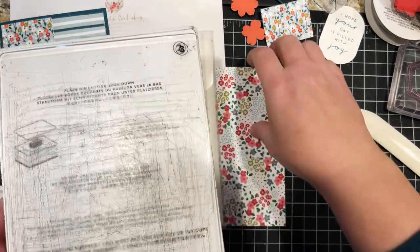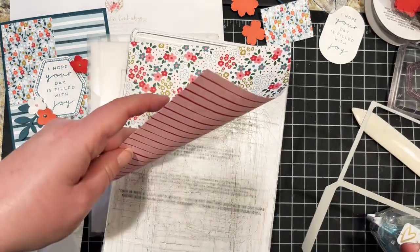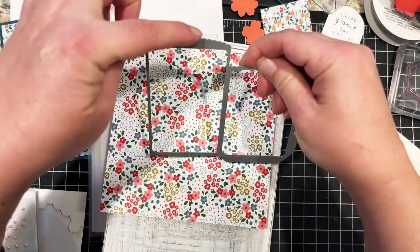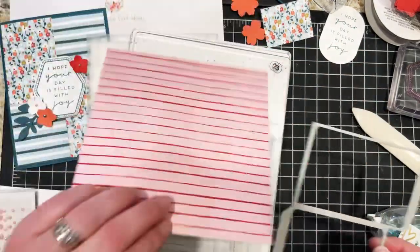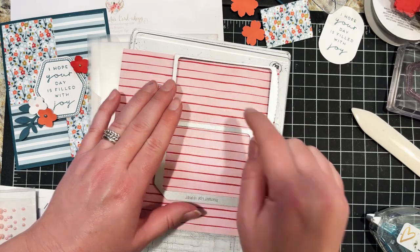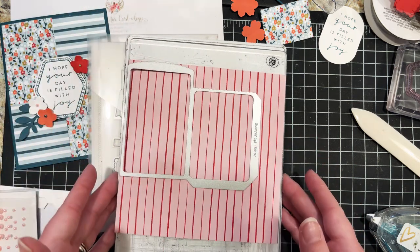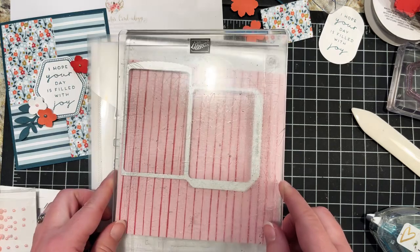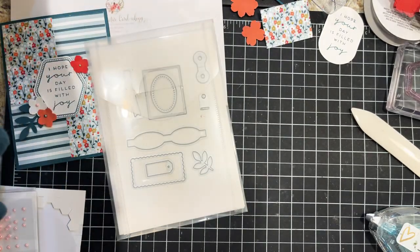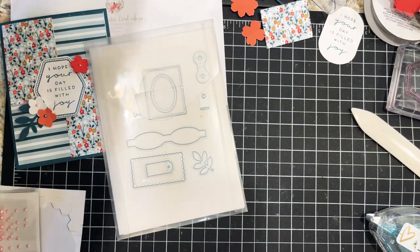I'll take my sheet of paper — I want the stripes going vertically towards the top since that's the taller piece with the scalloped edge. Note that because of the size of this die, your mini machines will not work — you will need a full-size stamp embossing machine or Big Shot with a six-inch platform. When you run it through, it just pops out nice and easy.